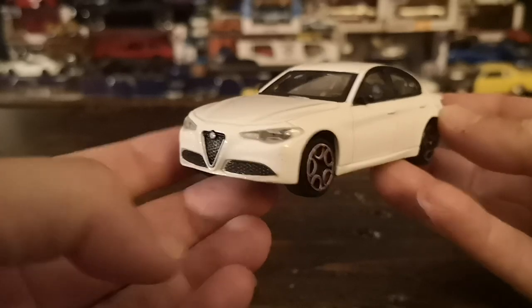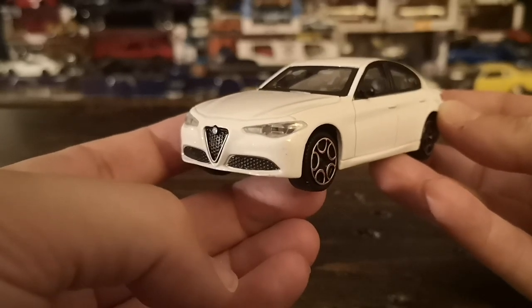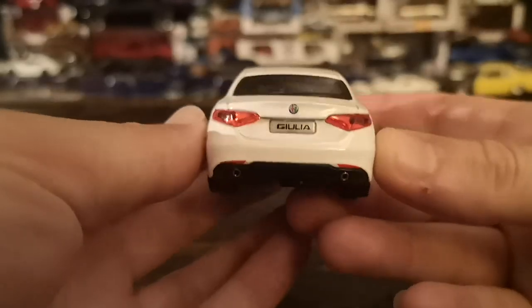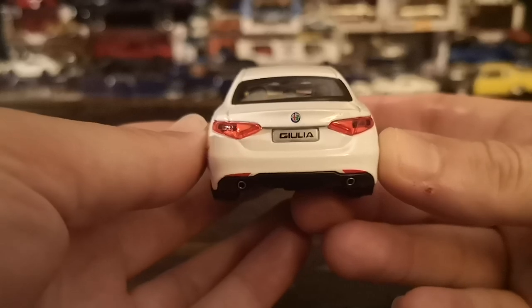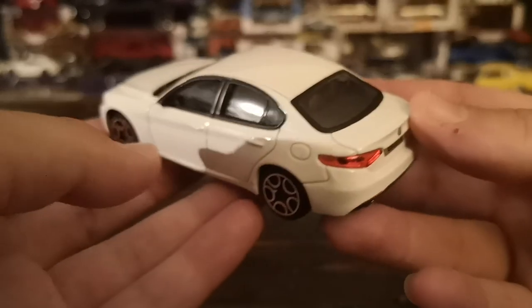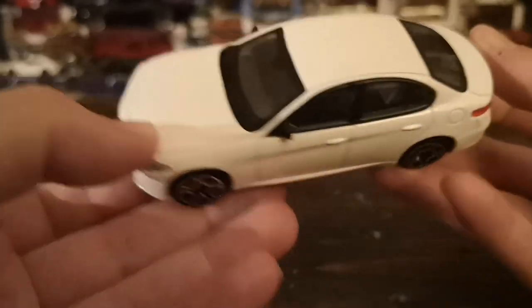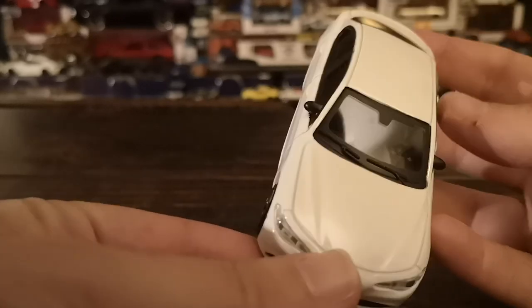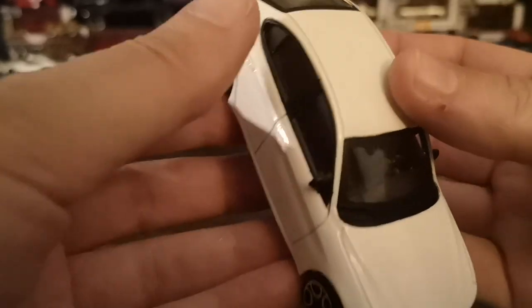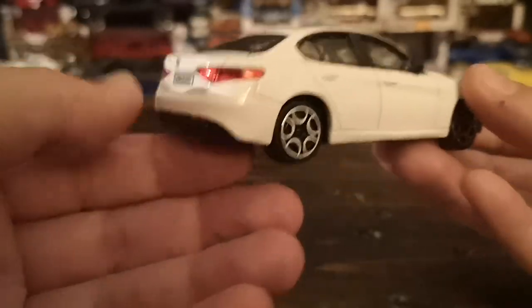As opposed to the Quadrifoglio, which would have a quad exhaust, wider wheel arches, and a more aggressive bumper with extra cooling vents for the brakes. Nevertheless, lensed headlights throughout — you can see the Alfa logo on the trunk lid is very well rendered and proportioned. This is a windows-closed model so we get a little glimpse at a fairly basic black interior.